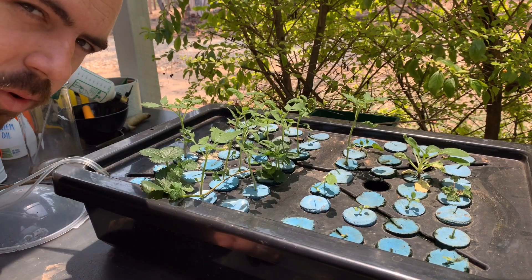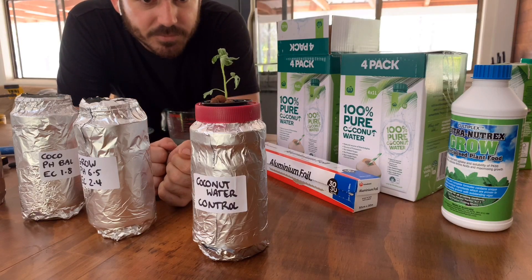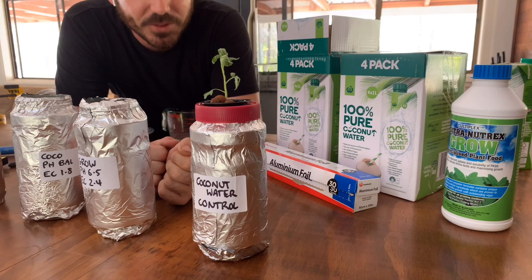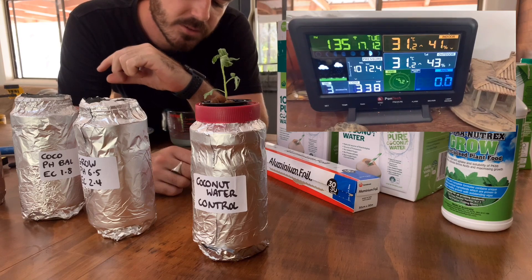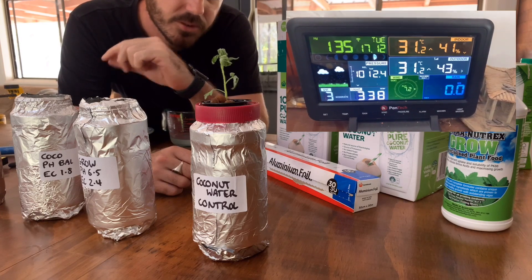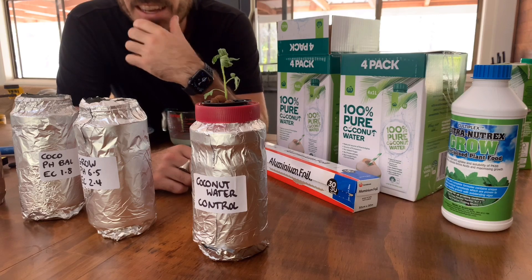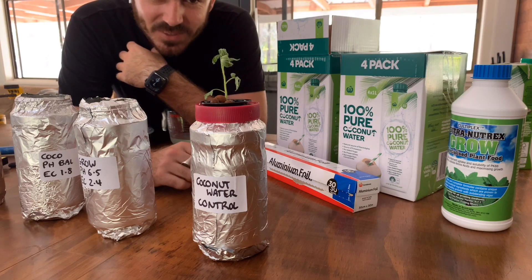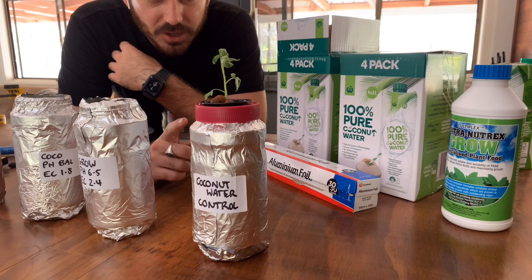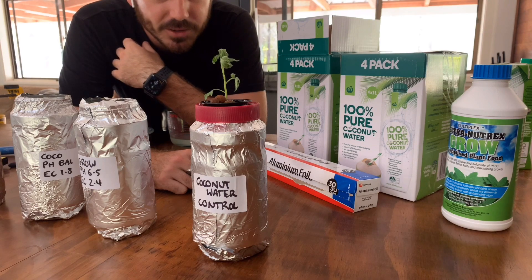It looks like the humidity dome is providing a really good environment for the seedlings. It's 31.5 degrees right now, so it's probably not the best time to transplant seedlings. I might leave this for tonight — apologies if the video quality changes due to the lighting.